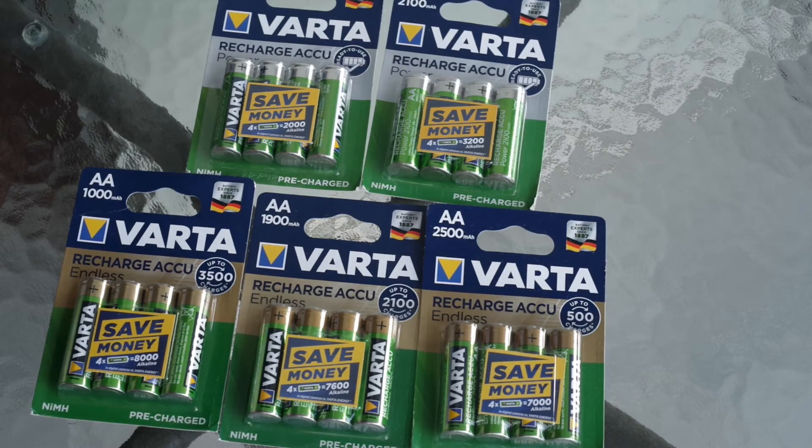Hi, Mitris here and welcome to my next video about AA battery testing. Previously we already tested Varta non-rechargeables and now let's check Varta rechargeables.